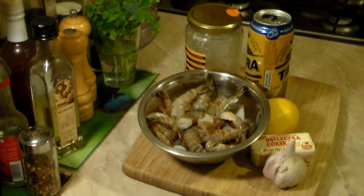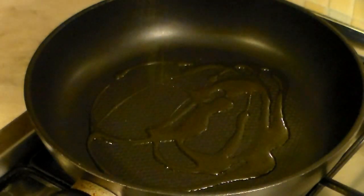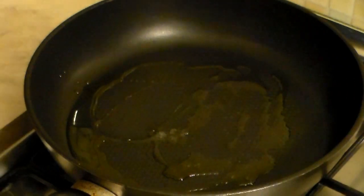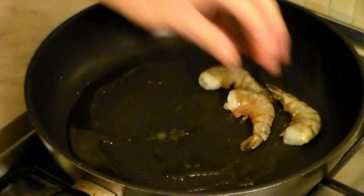I know it's a lot of work to peel and eat the shrimp, but you've got to find out that it's well worth it because the shell is where the taste is going to come from. Grab yourself a large pan, add about two to three tablespoons of olive oil, wait until that gets hot and now let's start adding the shrimp.